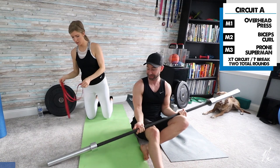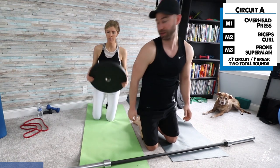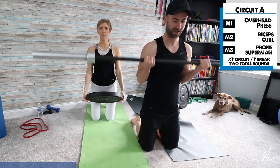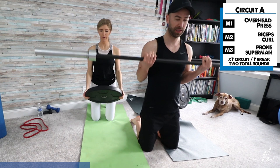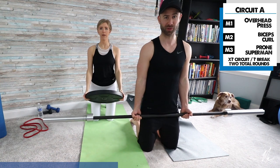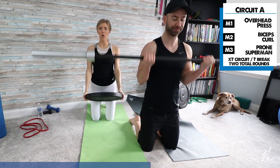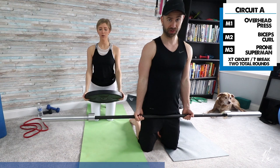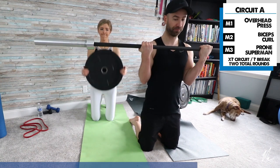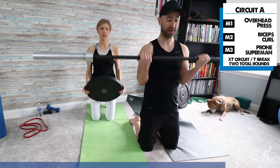Now we're going into a biceps curl. Carly is demonstrating with the weight; I'm using my barbell again. You don't have to be in a kneeling position — standing works just fine here. I'm trying to minimize torso swing, so really just use the arms. This can also be done with a band — if you have a light resistance band at home, just use it for biceps curls.